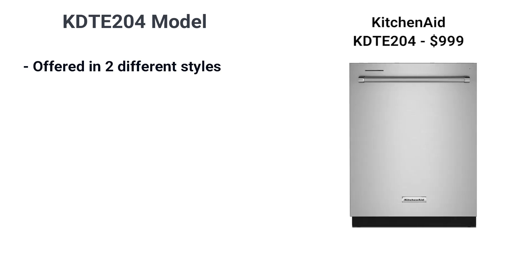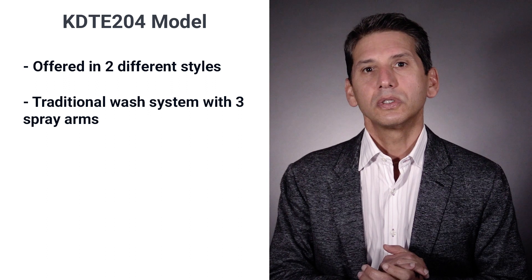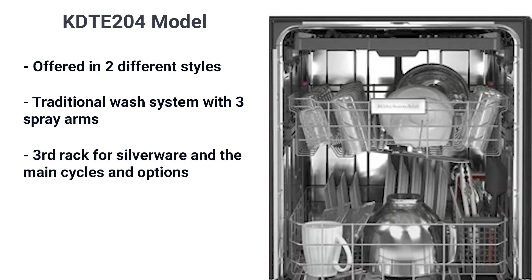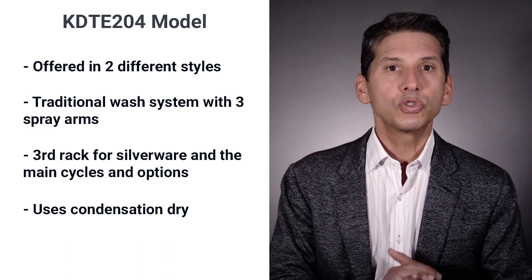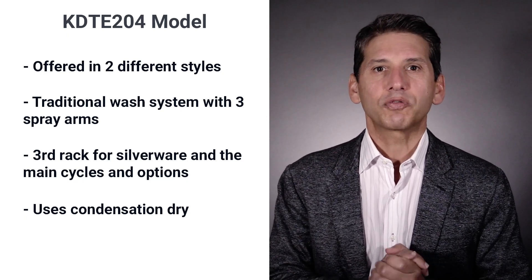The 204 series has been selling at about $999. That's KitchenAid's traditional wash system with spray arms on the top, middle, and bottom. You would think that three wash arms would be the standard, but it's not — Bosch most notably has two with a sprinkler head on the top. You have decent racks, including a third rack for silverware, plus the main cycles and options. The series dries with condensation, a fancy term for the residual steam and heat from the wash, plus jet dry and time. You do have a heat-to-dry option, but adding heat to an already hot dishwasher does not dry that much faster.